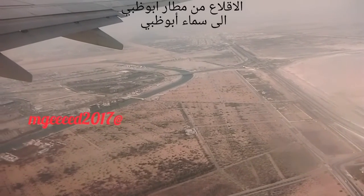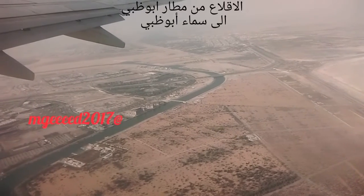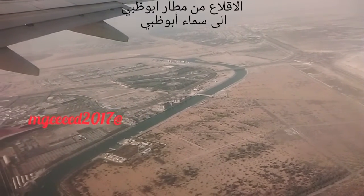Thank you for your attention, and thank you for choosing Egypt Air! Egypt Air wishes you a pleasant flight!